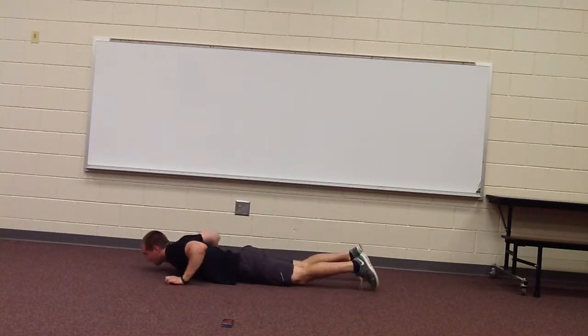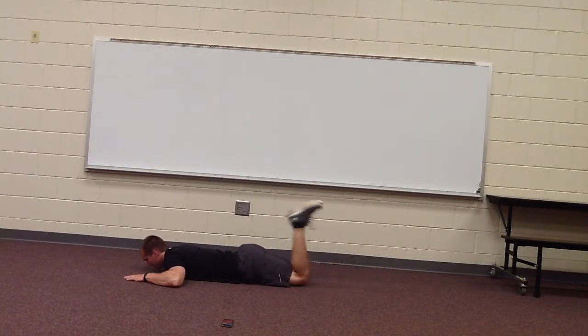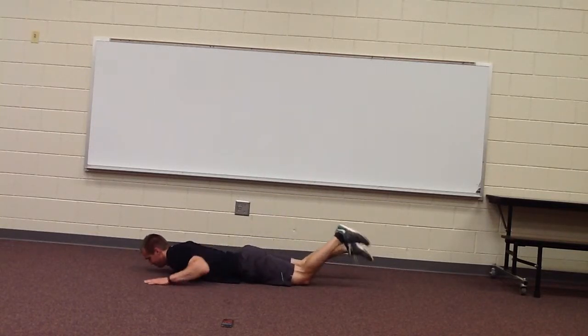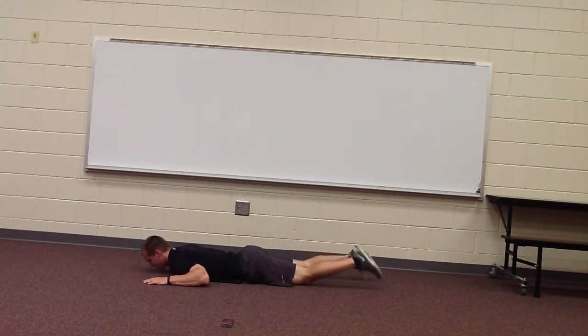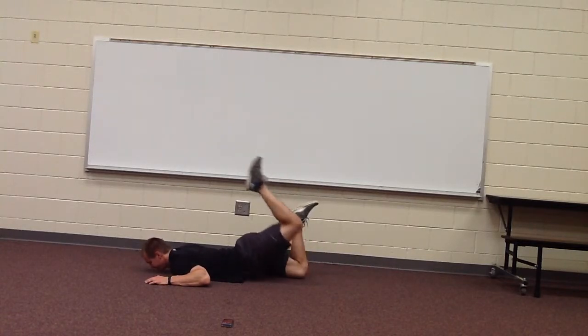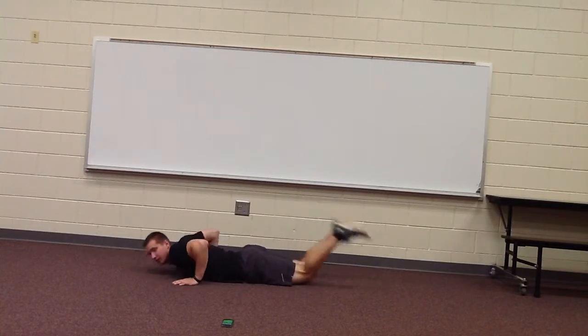Those hamstring curls with the press. Hamstring curl, press one up, then down, then up. Keep going, alternating side to side. Good stuff.